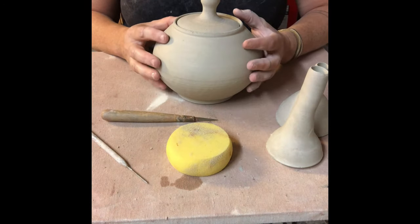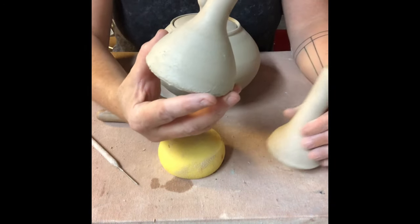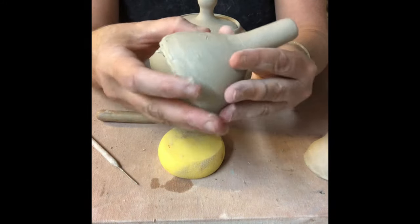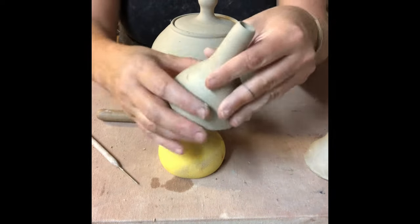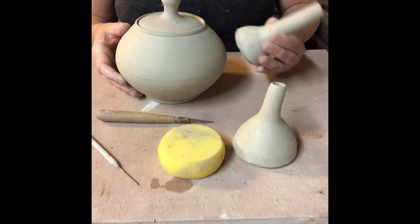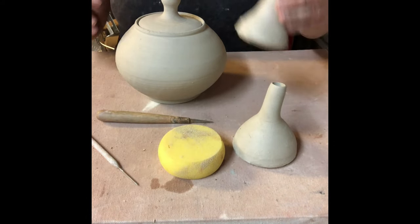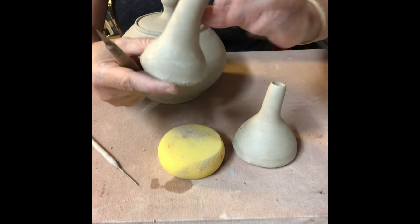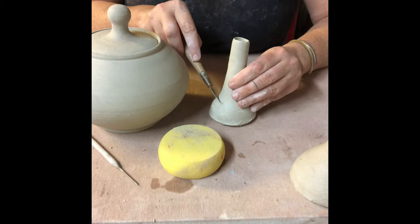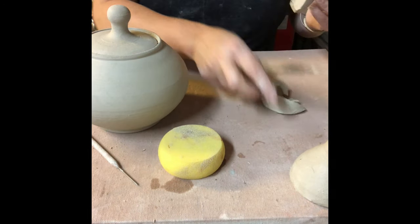I've put a canvas cover board on top of my wheel to have more space to work. This is the spout I threw — it's a little soft at the bottom but this area is cheddar-cheese hard, so it's still flexible enough that I can bend it to suit the form of the teapot but not soaking wet anymore. I also threw a really long spout for comparison. I would take a spout with a slight bend that I intentionally gave it and cut the spout at an angle that matches the bending curve.